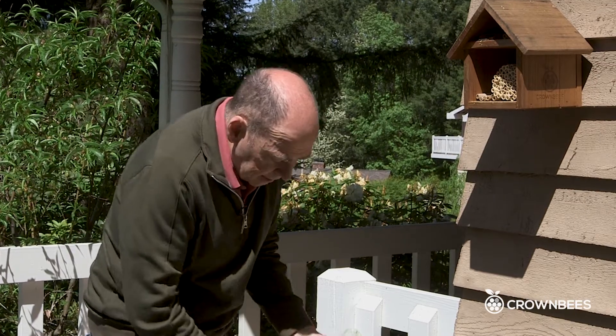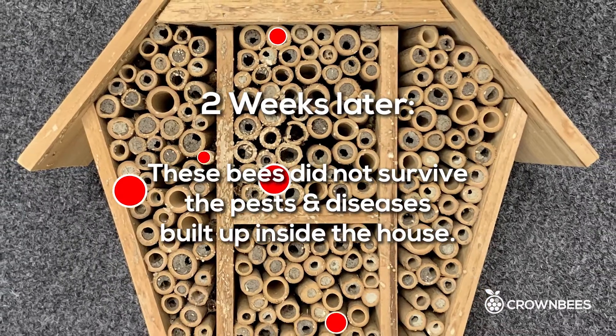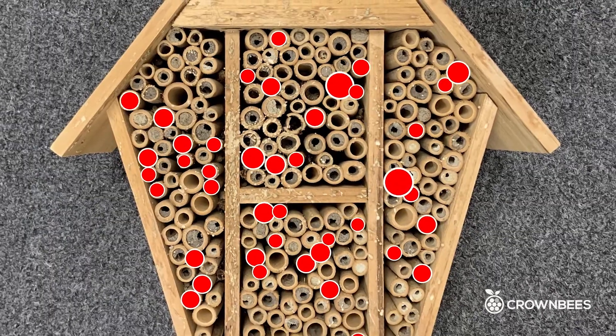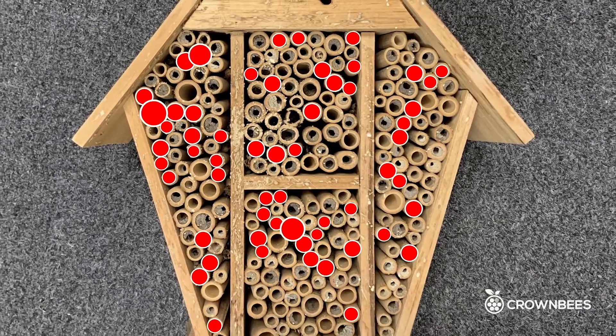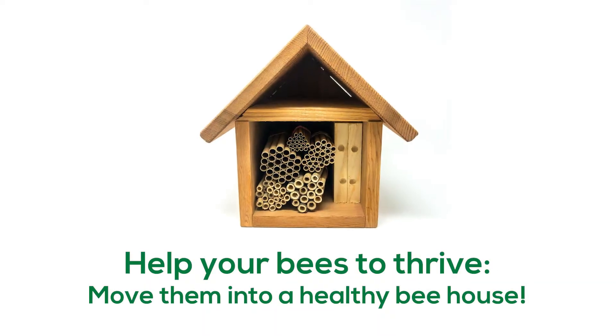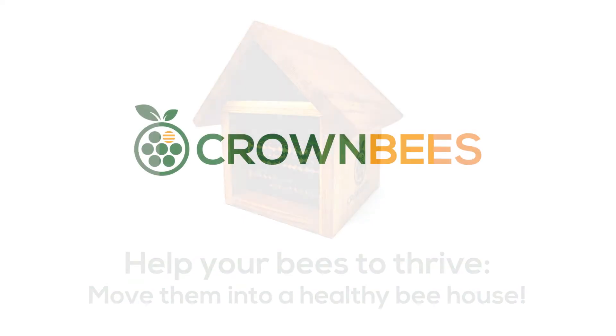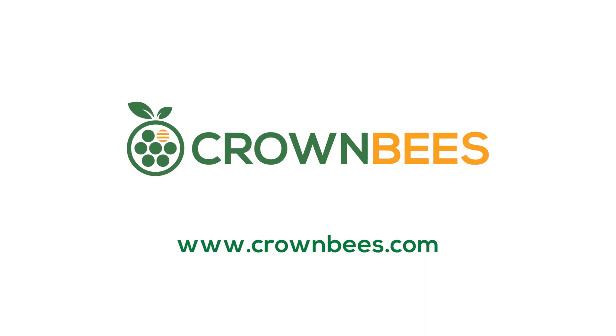And when I check it, I'll be again letting all the bees out daily. Thanks for watching — I hope this really helps. If you want to learn a little bit more about moving day, go check out the link in the video information down below. Thanks, we'll see you next time.